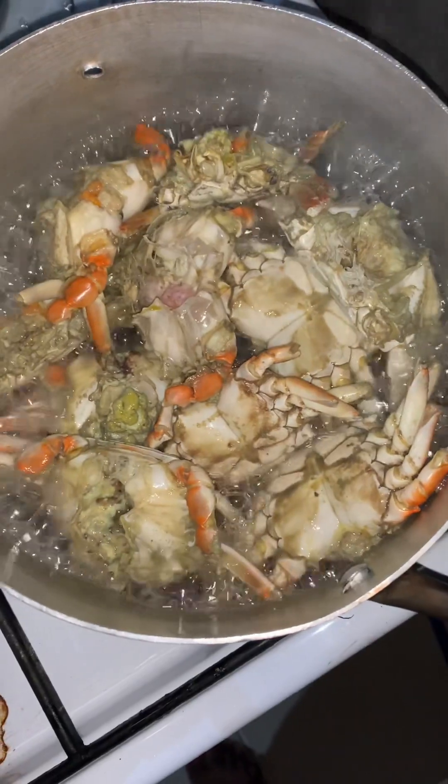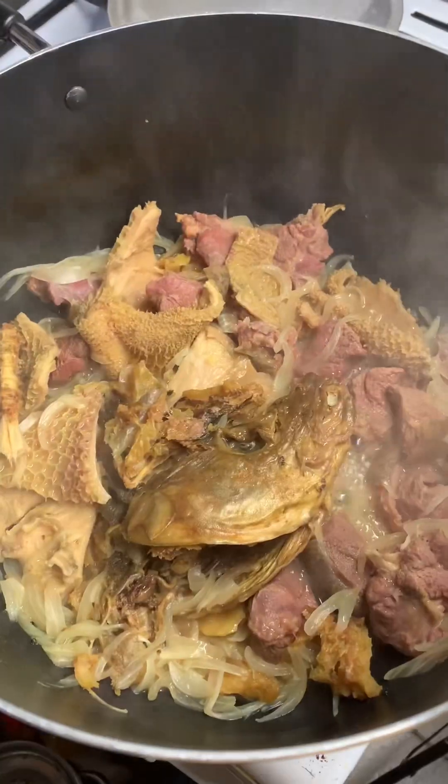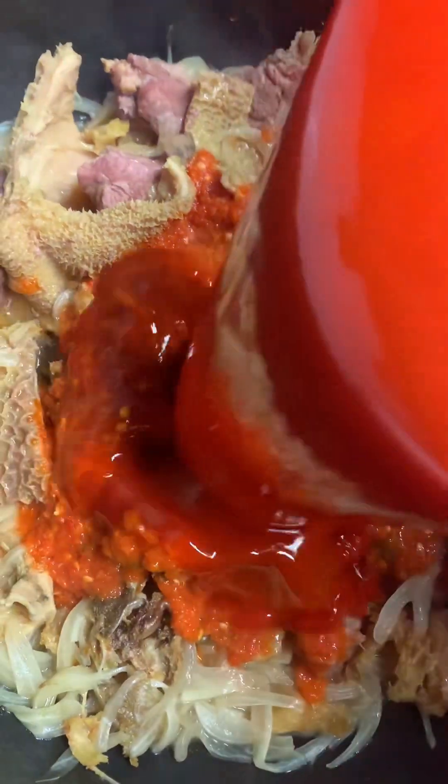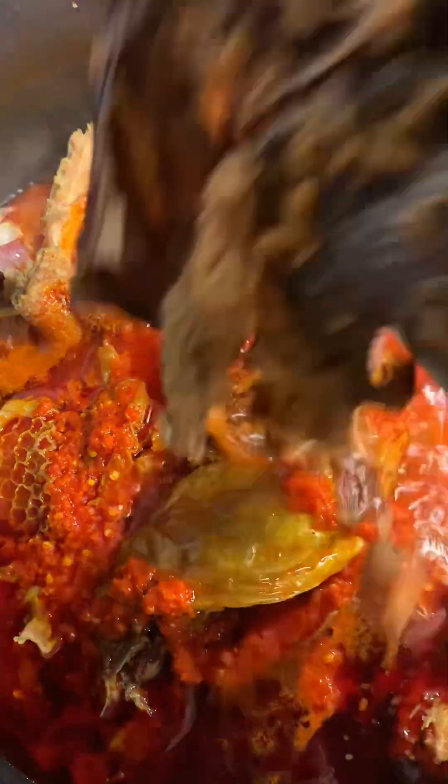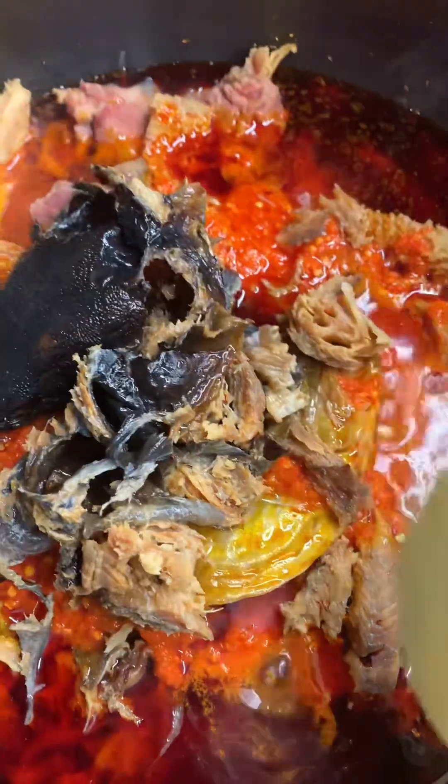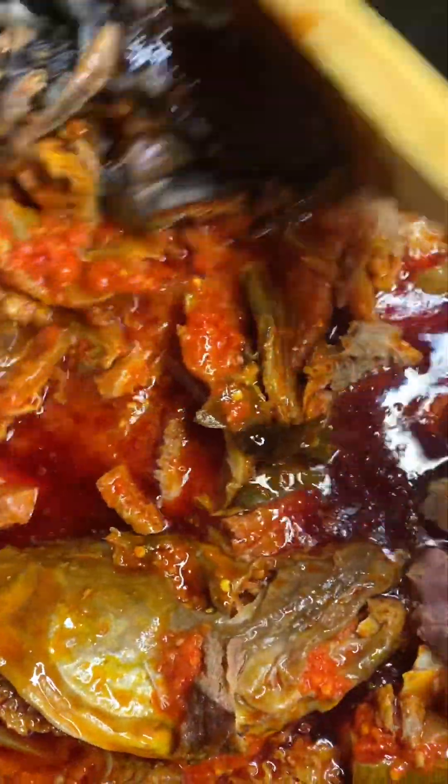Here it's been boiling so the meat is almost ready. I added my blended pepper, then added enough oil — you need to be generous with oil when cooking vegetable soup, Edikaiko. Then I added my dry fish.